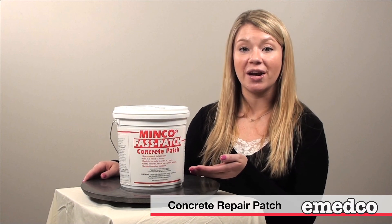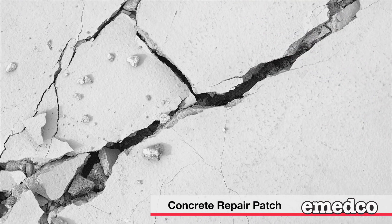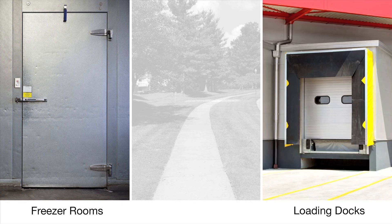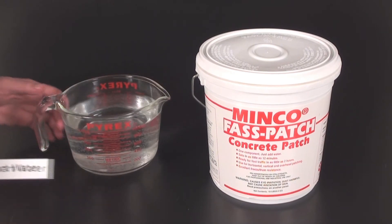Hi and welcome to imedco.com. I'm Michelle, and today we're going to talk about the Minko Fast Patch concrete patch. This concrete patch will allow you to easily repair cracks and holes in concrete throughout your facility, and is ideal for high traffic areas such as freezer rooms, loading docks, and sidewalks. Thoroughly mix 1 quart of clean water with this 10 pound pail.